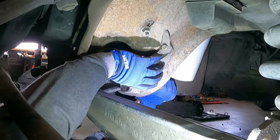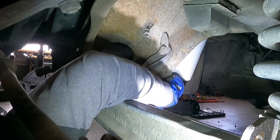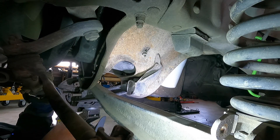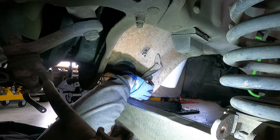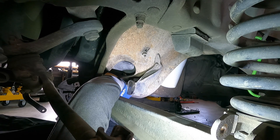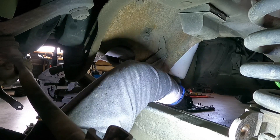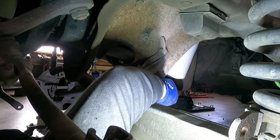Almost got it. I probably should have put something on the back end to support it. I ended up using some zip ties to hold the rear part of that arm up while I work on this. I just need to get this bolt out. Make sure you're wearing safety glasses — I can't, I have to wear my regular glasses since I'm blind without them. I'll just shake it out. Got it — it wanted to go up. There's the bolt.